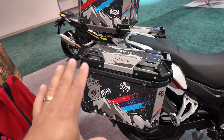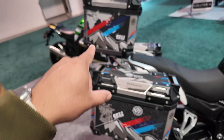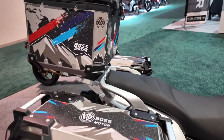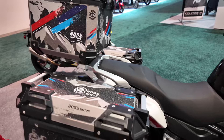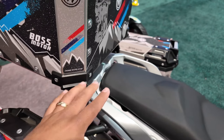The bike that you see here as a model — when you purchase this, it doesn't come included with the cases, however you can purchase these separately. They are going to be between five to six hundred dollars approximately, and they will also include the bracket for installation.